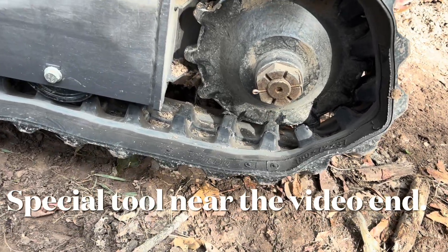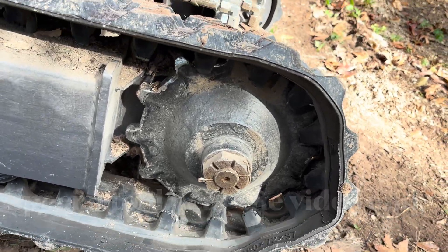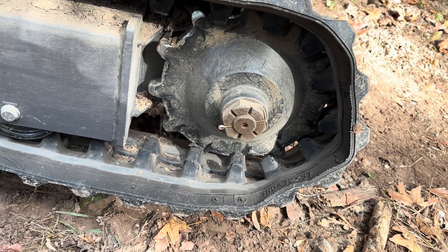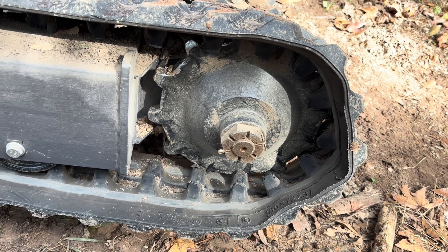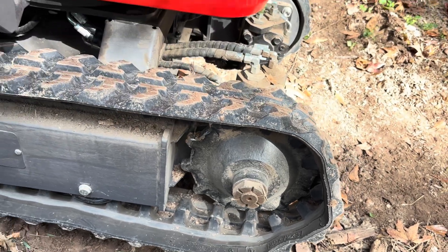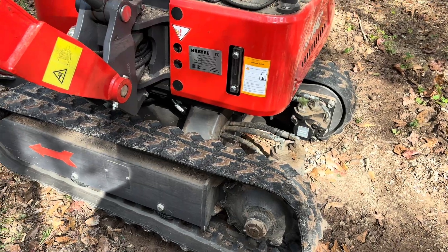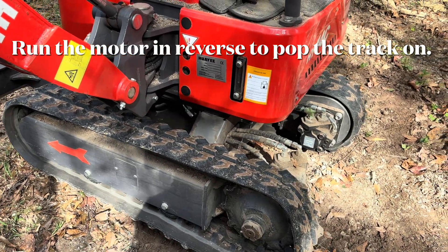Well, it looks like I got my first almost thrown track. I felt it and I stopped. I'm down here spinning around on these tree roots. Coincidentally, my intention was later today to snug up the track since it's got 29 hours on it now.